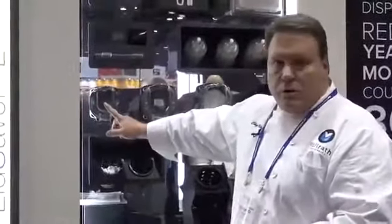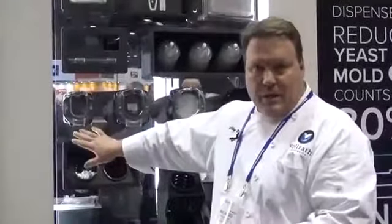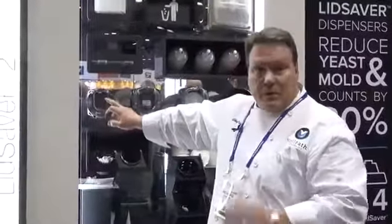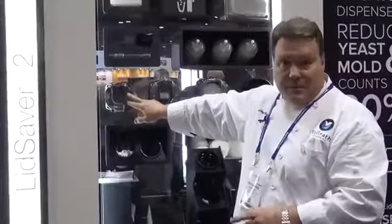The mini can be used down to one and three quarter inch diameter cup. It's also excellent for portion cups. So when you think about speed in the back of the kitchen for dispensing portion cups and lids, the mini lid saver is a perfect tool for helping speed, efficiency, and keeping things clean in the kitchen.